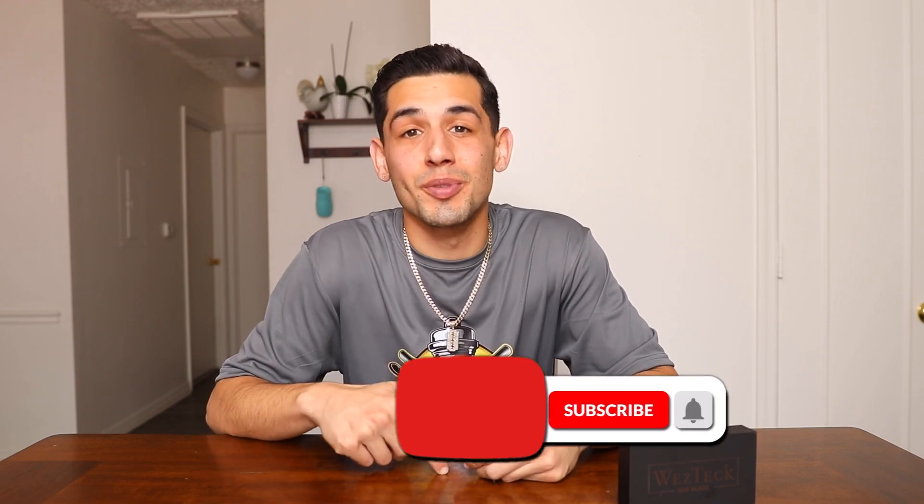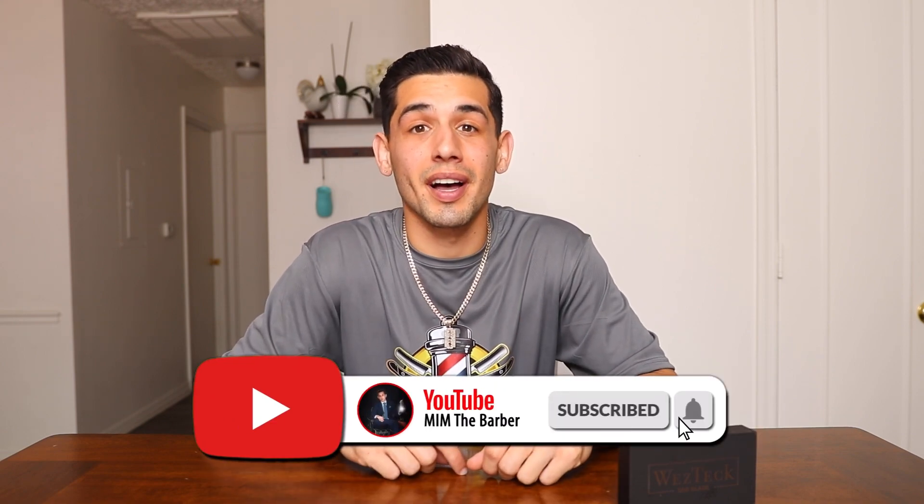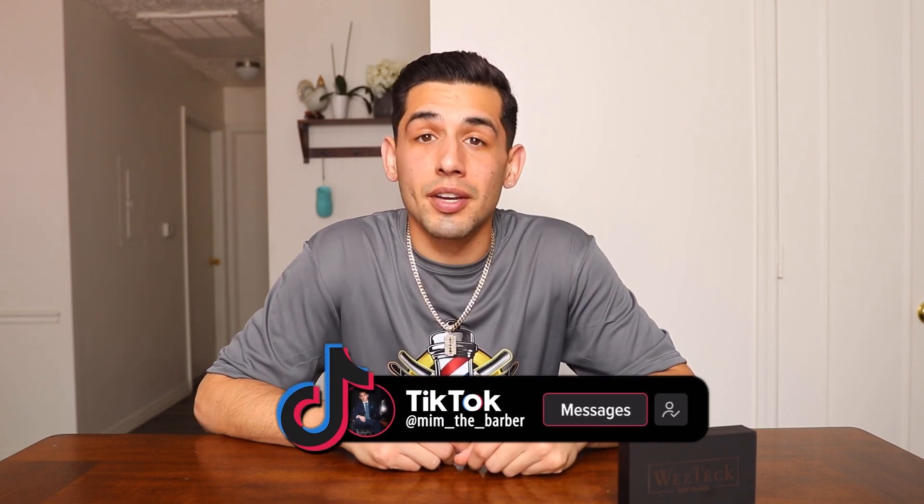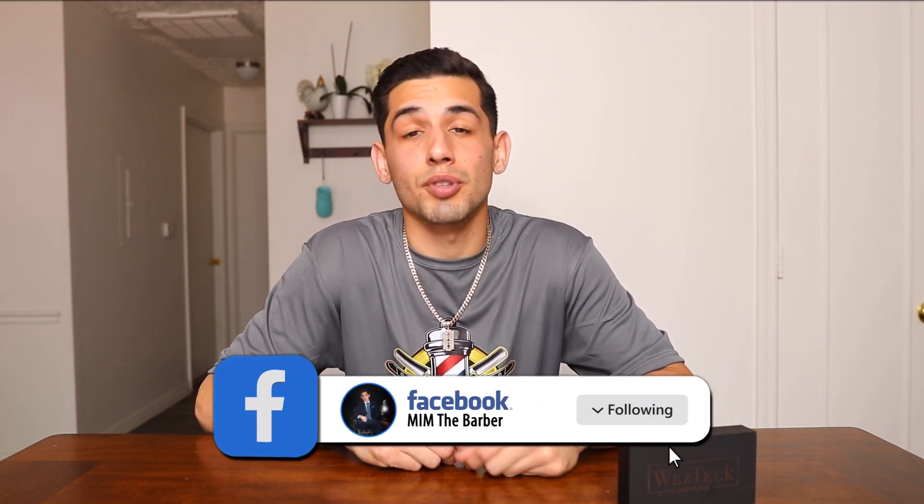Alright guys, so this is it for this West Tech unboxing and review. I hope you liked this video. If you liked it, press the thumbs up; if you didn't, press the thumbs down. Please subscribe to my YouTube channel — I've got a lot more videos coming. If you want to follow me on my other social media and keep up to date with my day-to-day barbering life, all the links will be down in the description. Thank you guys for watching — like, subscribe, share with your friends, and I'll catch you guys on the next one.